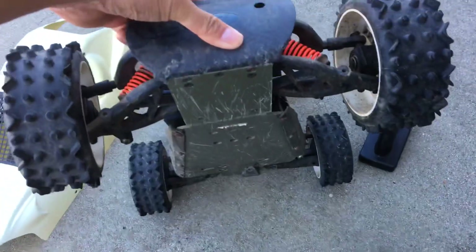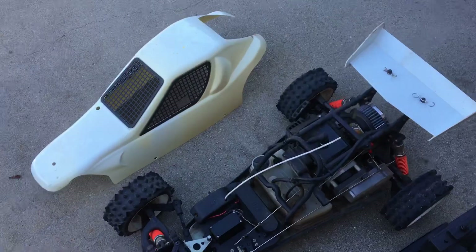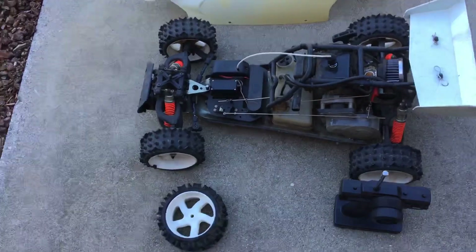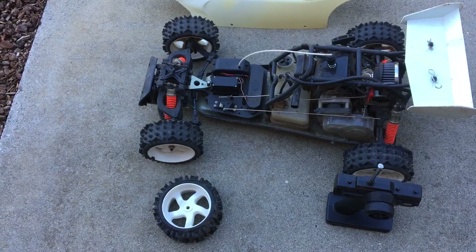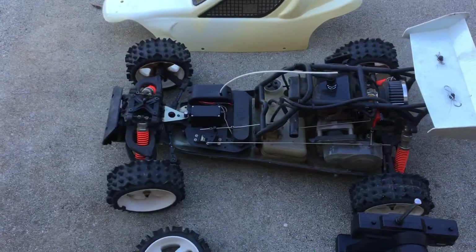It's pretty beefy in terms of the way that it's built — it's a hefty car. Converting this to brushless probably wouldn't have been the best choice. We saw one pop up on eBay that was already converted to brushless, and unfortunately we missed that auction.